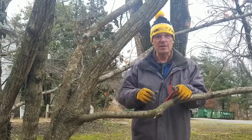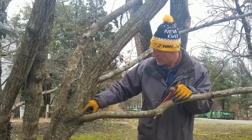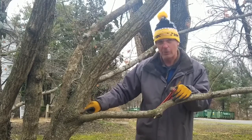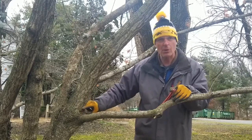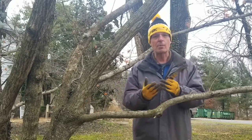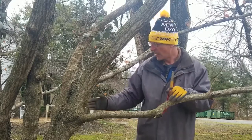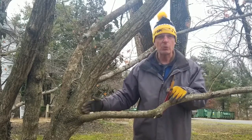With good science and good study, what we learned is that this region right in here — what I call the branch collar, where it's slightly swollen and enlarged — this is the region where trees will naturally compartmentalize the wood decay, prevent it from spreading, and gradually seal over so that the wound disappears.